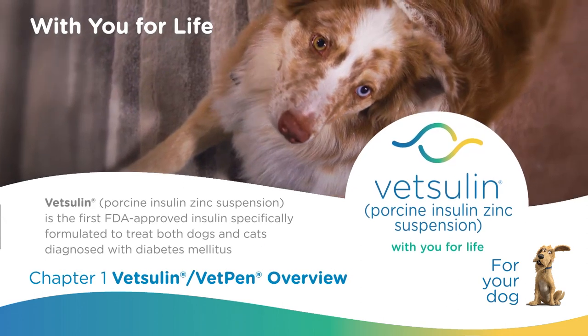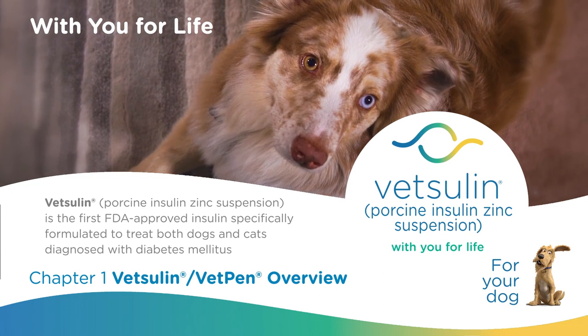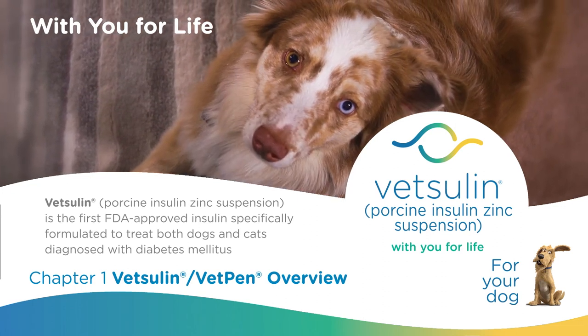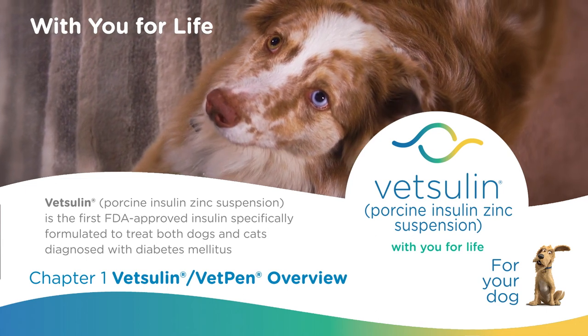A diagnosis of diabetes mellitus in a pet can be concerning, but treatment along with diet and exercise can help reduce the risk of diabetic complications and allow dogs and cats to lead happy, healthy lives.